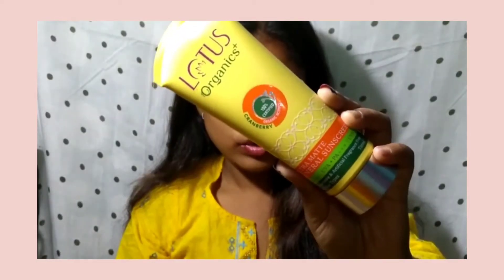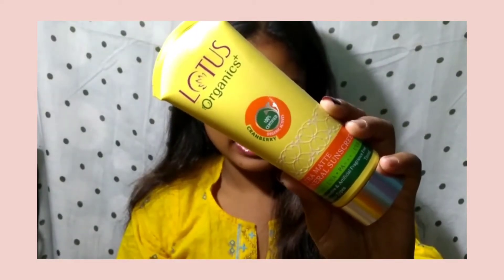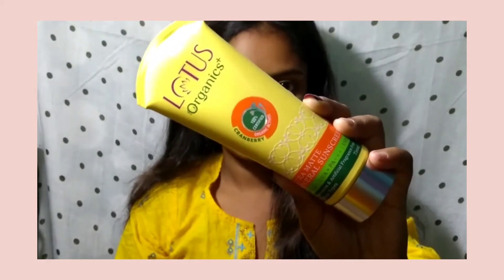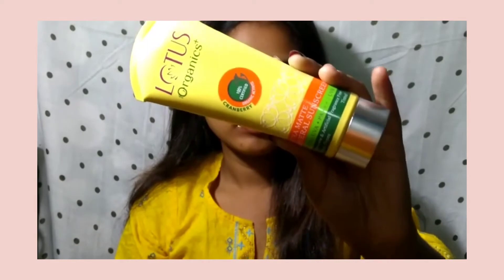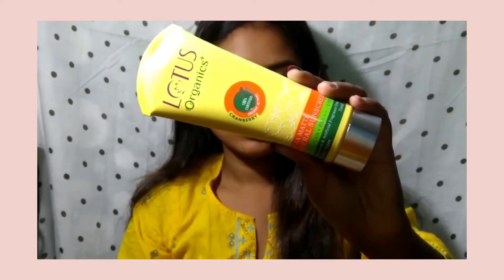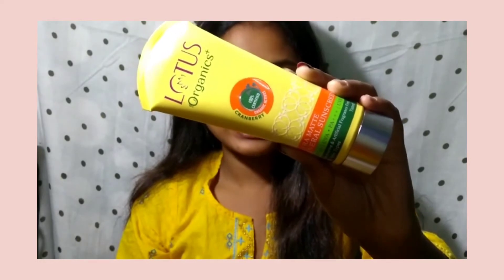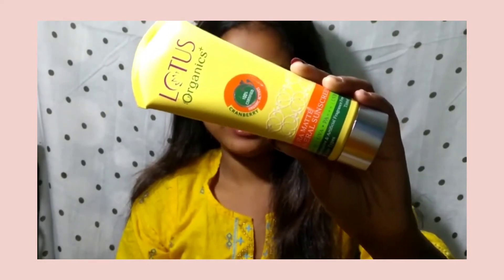It is a 100% natural and organic product. It has no paraben, no silicon, no toxin, and it is 100% cruelty free. It is also an ultra matte sunscreen, so it is good for oily skin.